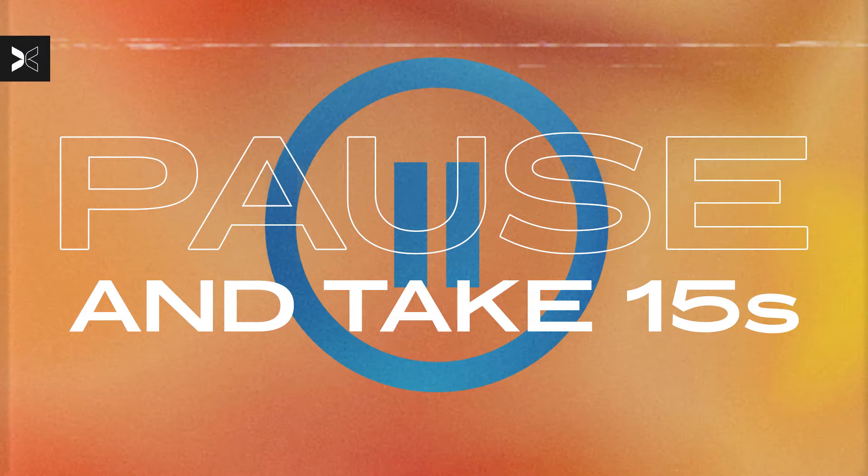Recover right here, guys. Catch your breath. I hope you guys enjoyed today's workout. Thank you so much for sweating with me. I hope you set that intention real high here today, and I will catch you guys next time.